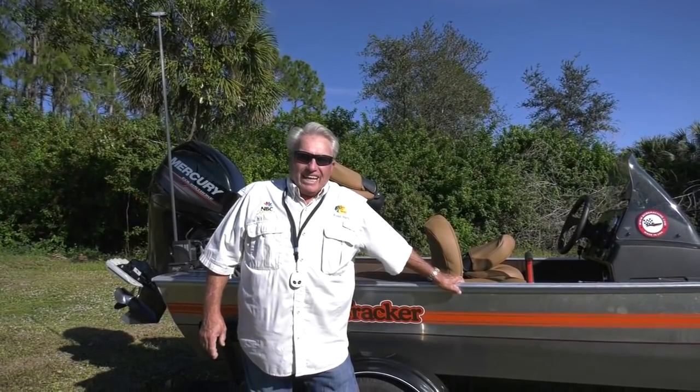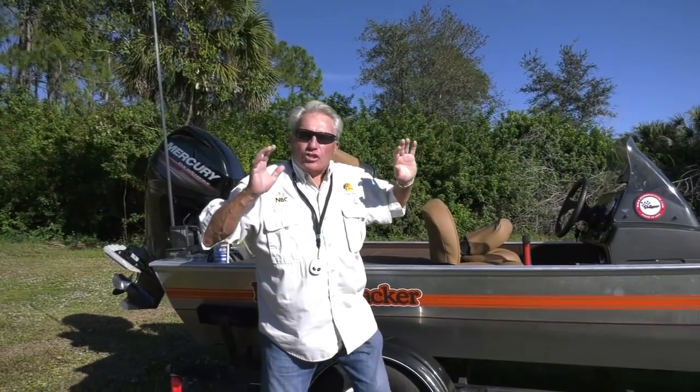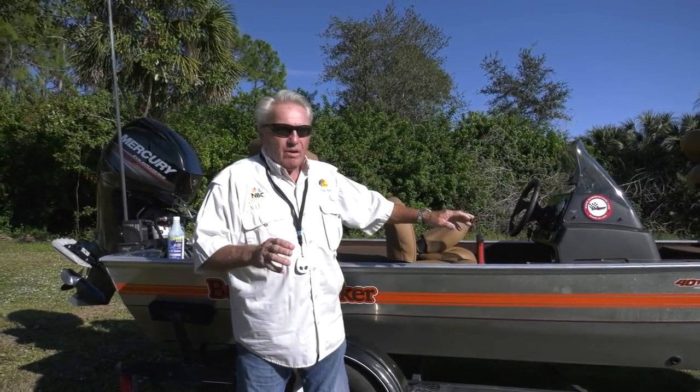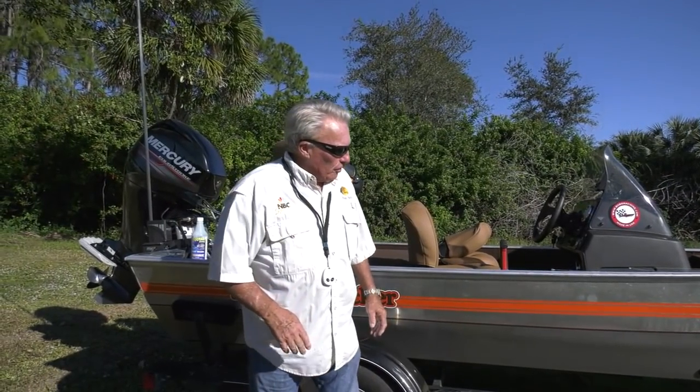Hi folks, Roland Martin here, and I want to tell you a little bit about this new heritage boat. I got this boat almost a year ago, and I used it in freshwater on a couple different films this year, but I've since tricked it all out.